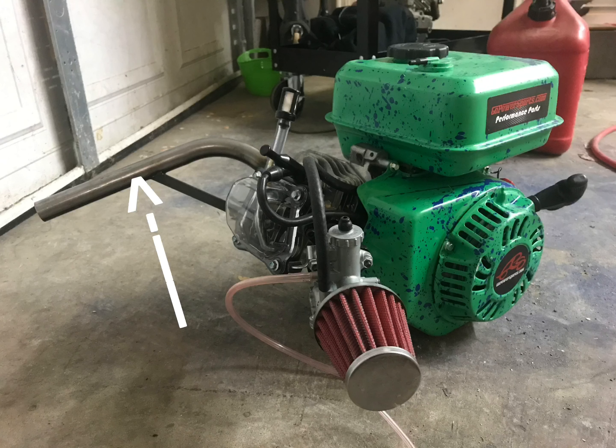Next piece we got is the straight back header pipe. One thing I would say is it's much louder — like really loud, like make-your-neighbors-mad loud. I would suggest putting a muffler on it.